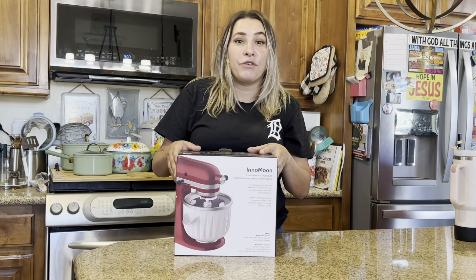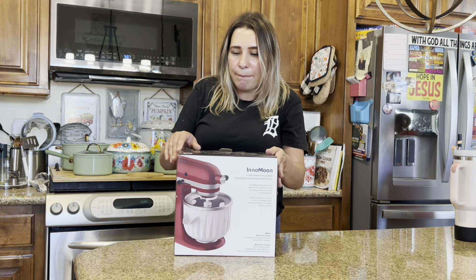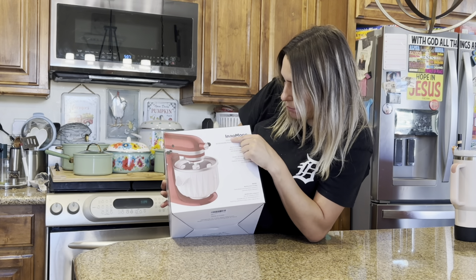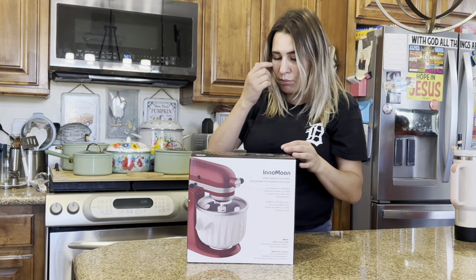Hey everyone, welcome back to my channel. If you're new, welcome. My name is Darlene. Today I'm going to be reviewing this ice cream maker. It is by this brand right here, which is N-O-Moon — I think that's how you say that. Let's go ahead and get right into this.